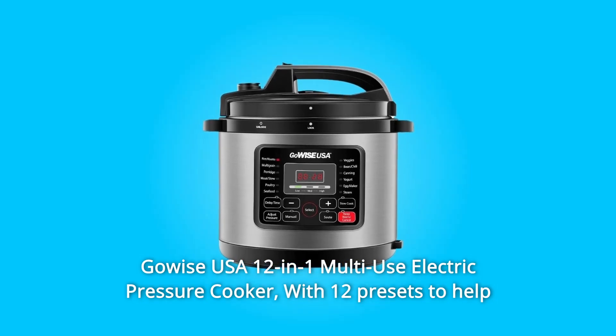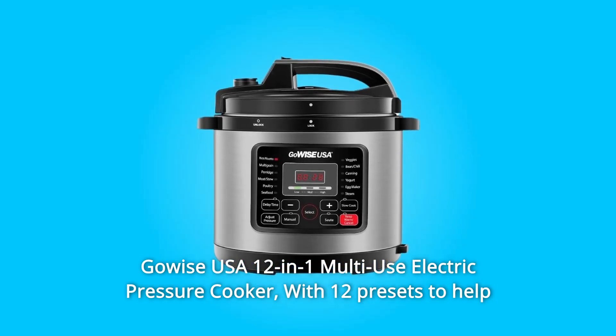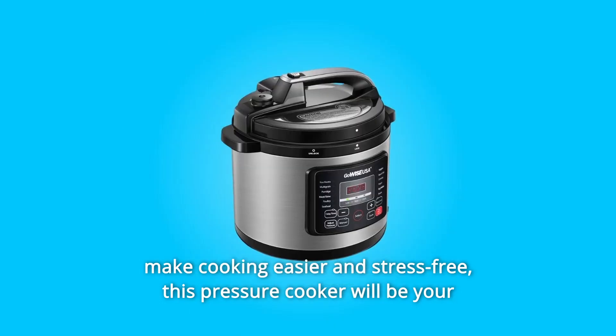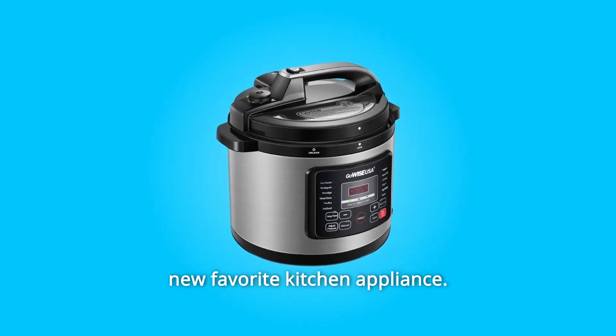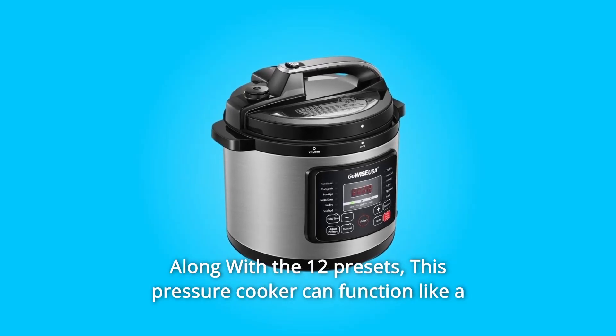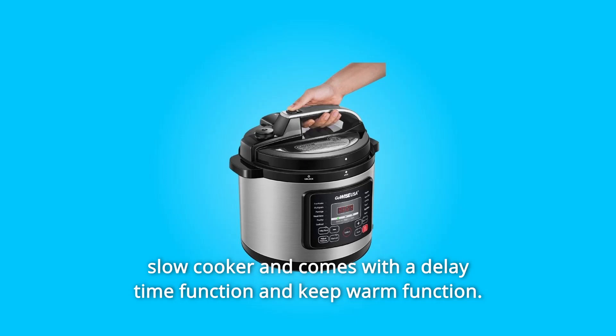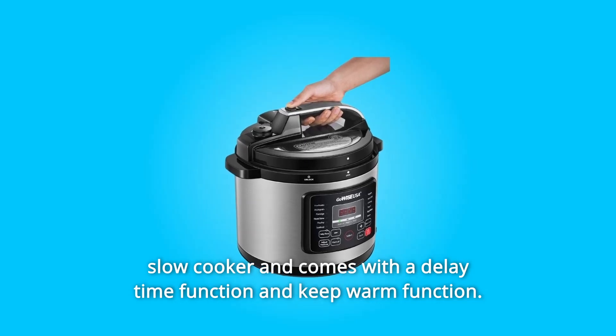GoWISE USA 12-in-1 Multi-Use Electric Pressure Cooker. With 12 presets to help make cooking easier and stress-free, this pressure cooker will be your new favorite kitchen appliance. Along with the 12 presets, this pressure cooker can function like a slow cooker and comes with a delay time function and keep warm function.